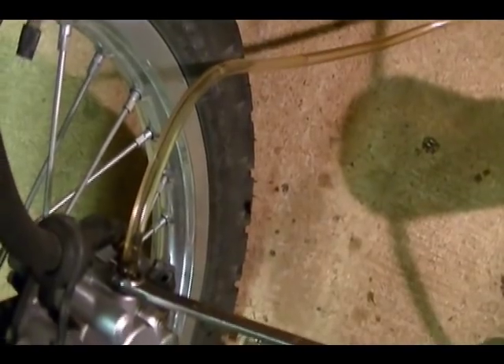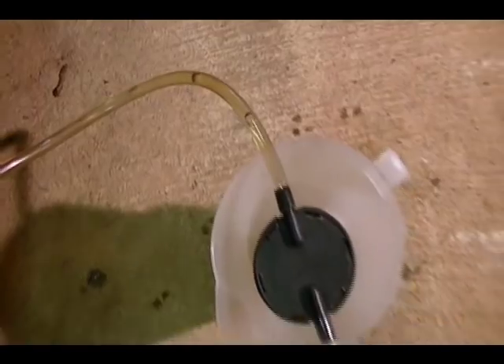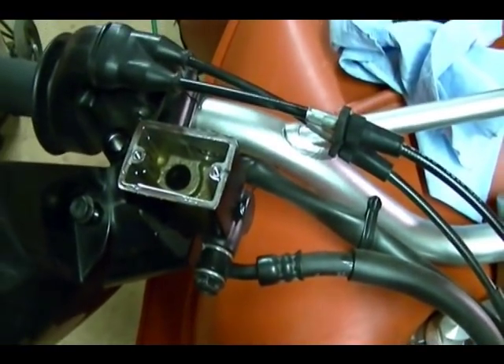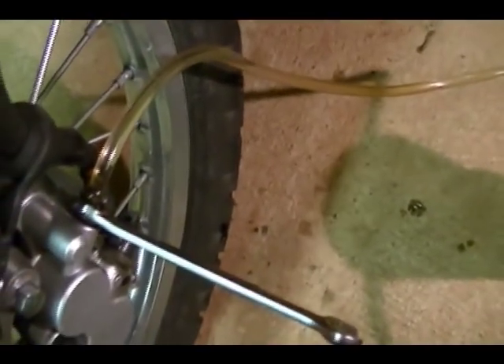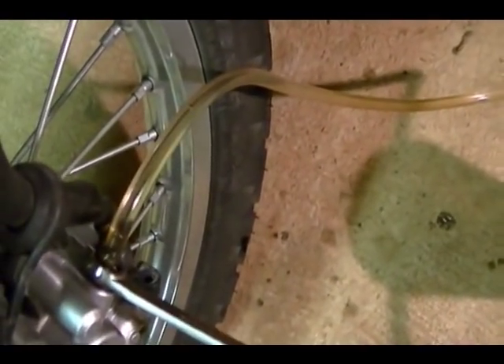Check the line — it's getting clearer and more consistent with less air. You can see the air bubbles moving through here. Add more vacuum as needed. It's getting more consistent.